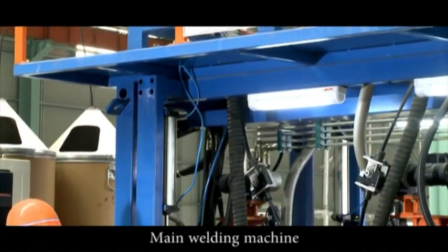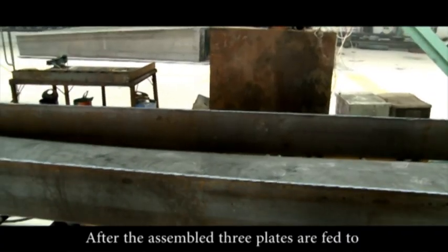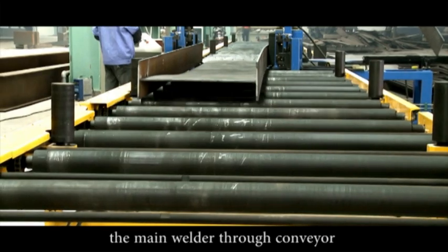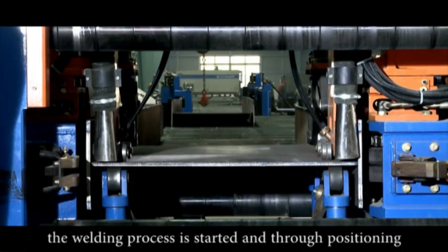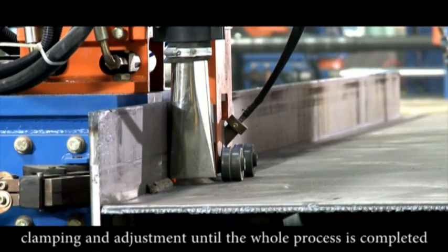The main welding machine is the main equipment for this production line. After the assembled three plates are fed to the main welder through the conveyor, the welding process is started through positioning, clamping, and adjustment until the whole process is completed.